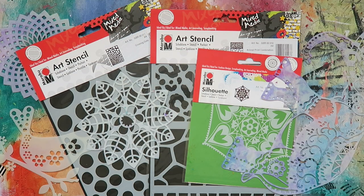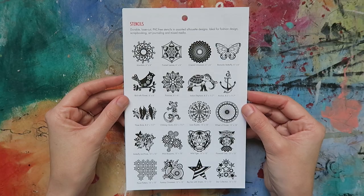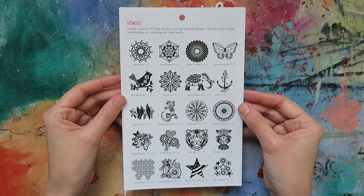When it comes to stencils, Marabu has a pretty wide variety of designs. We're talking both art stencils and silhouette stencils in different sizes, patterns and styles.